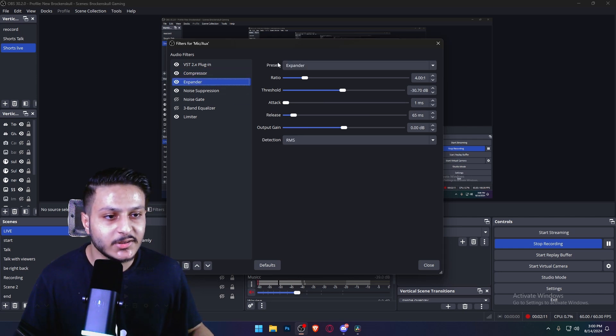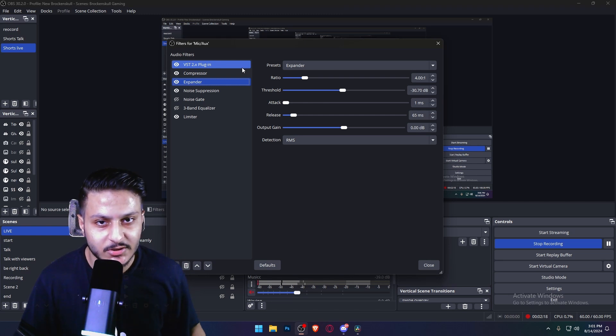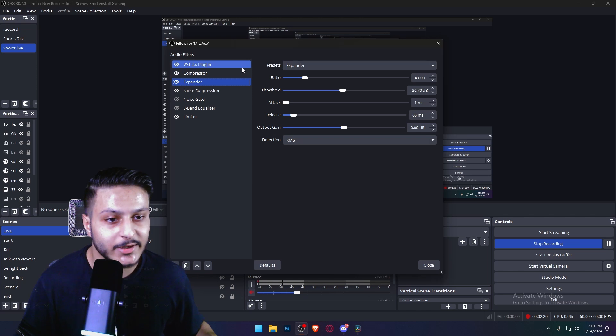That is really cool. And the expander — as you can see, this expander makes your sound heavier and bigger. Like when you speak and say, 'Hello sir, what's good?' — just like that.